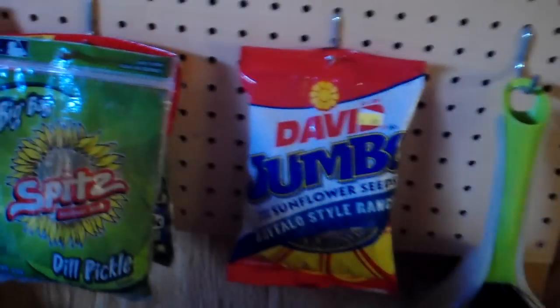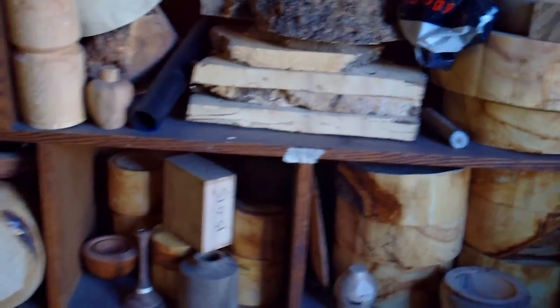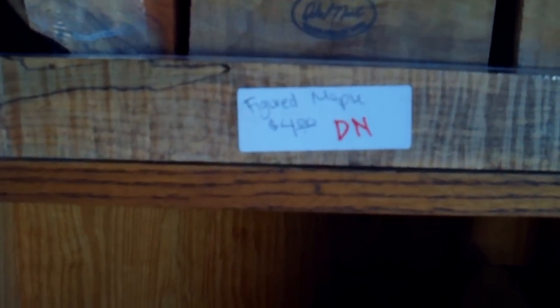He's got the old bandsaw with a little homemade sled on it for cutting pen blanks, and of course the necessities — sunflower seeds. There's a nice shelf for all of his bowl blanks, a lot of which we cut in our video about logs to bowl blanks. He's also got some really nice wood, some from Dale Nish's personal collection after he passed away.